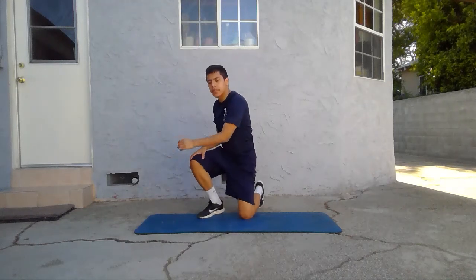For the next exercise we're going to go on our knees, making sure our knees and toes are planted into the ground. We're going to go to half kneeling position, bringing our leg forward. With our opposite arm, our palm is going to be facing towards us, and our other hand will just go to the side.